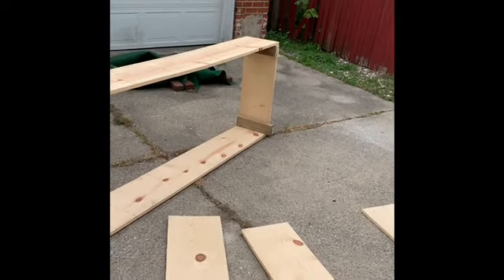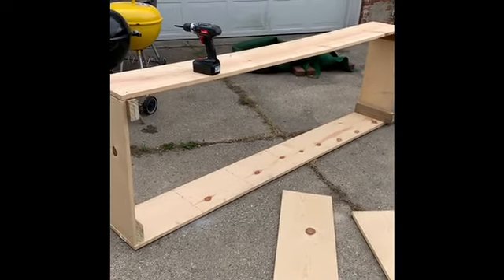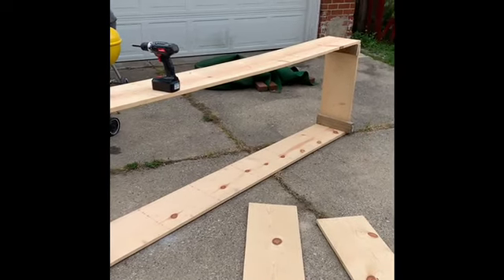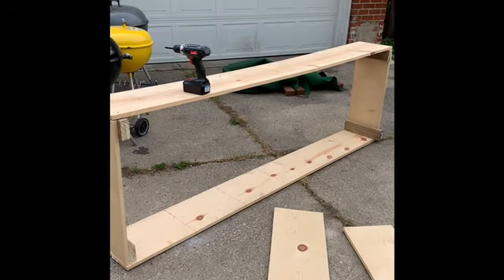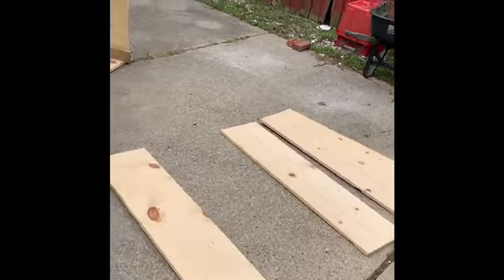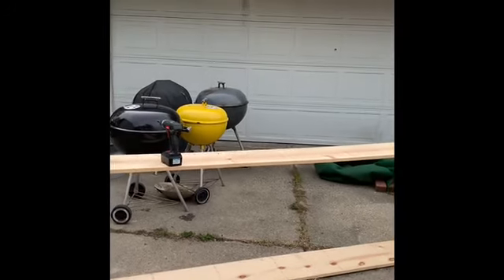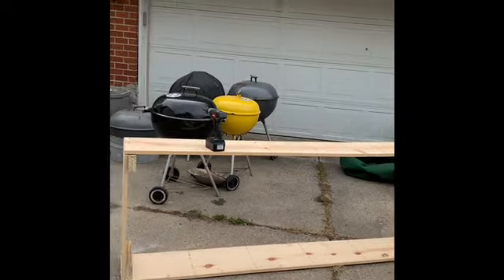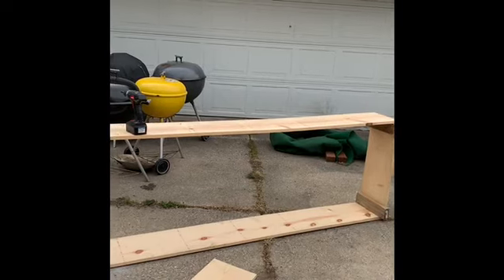I am in the process of building a narrow raised bed for some strawberry plants I received from Stark Brothers. I had a shelf in the garage that I wasn't using because it was a homemade shelf, and now I took it apart. This is what I have so far, but it's bowed because of its length, so I've got to find a way to sure up that side — maybe put a board in the middle.